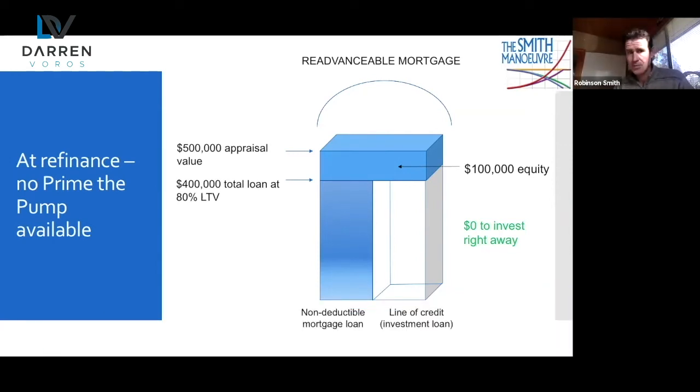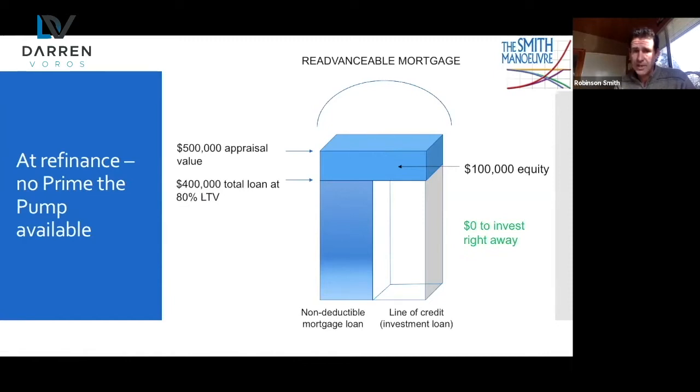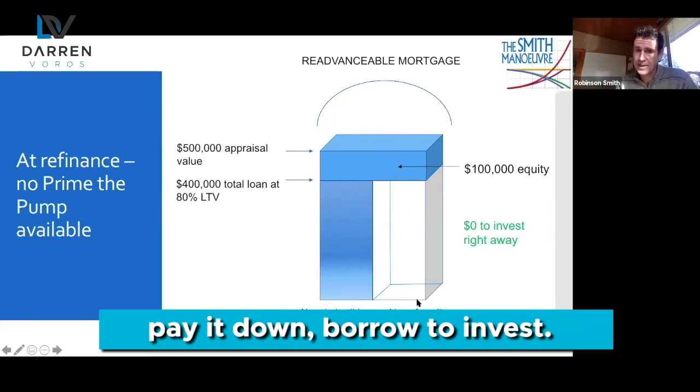When we talk about prime the pump, this is additional leverage. Say I want to do the Smith Maneuver but I have the wrong mortgage. I get my house appraised at $500,000. For a re-advanceable mortgage, you need at least 20% equity — they'll only lend up to 80% LTV. If my current mortgage is at $400,000, when I get the new mortgage every penny of that $400,000 goes to pay out the old lender, leaving zero available on the line of credit the day I refinance. So I continue the mortgage conversion process through monthly payments — pay it down, borrow to invest.